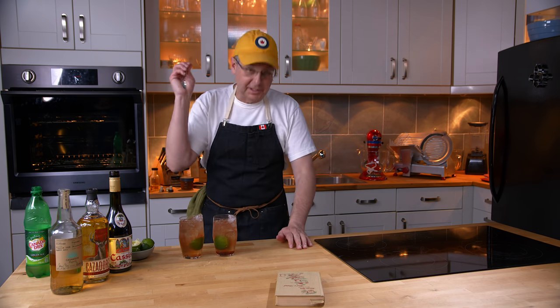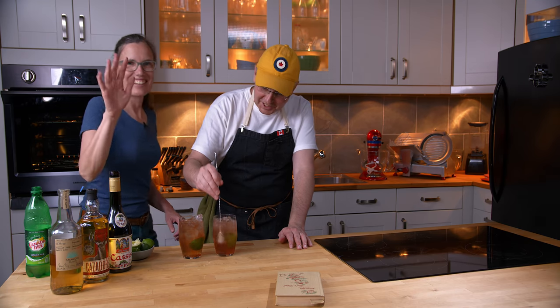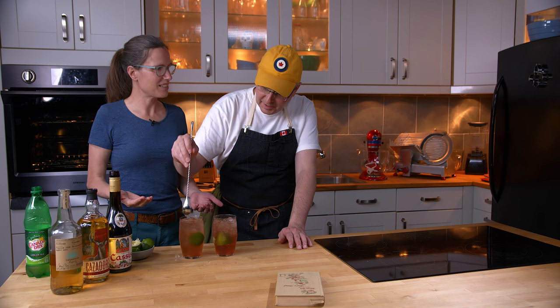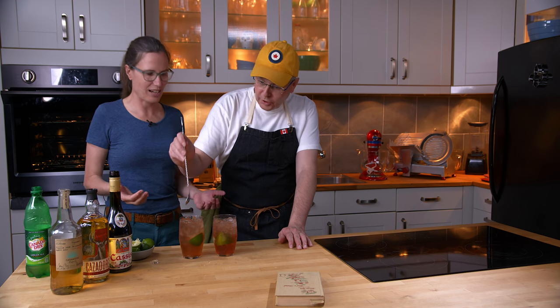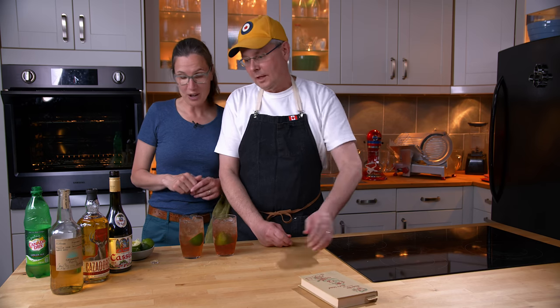The recipe doesn't explicitly say to stir, but I have to imagine you need to stir it a little bit. We don't often get drinks that aren't shaken and strained or stirred and strained. This is from the odd stuff section of this cocktail book — odd stuff indeed.